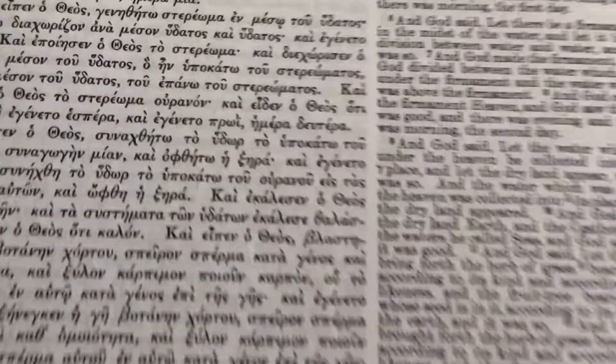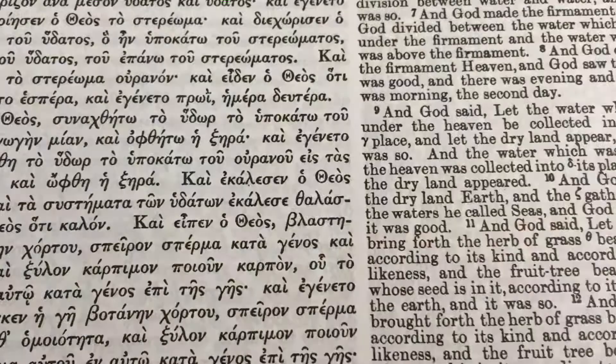And then we get into Genesis. As you can see here, we have the Greek on the left and on the right we actually have the English translation. It's quite nicely printed.